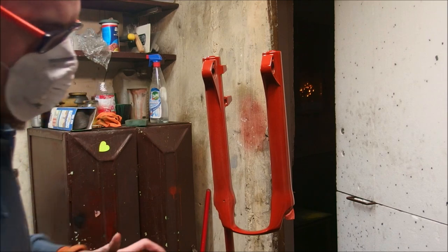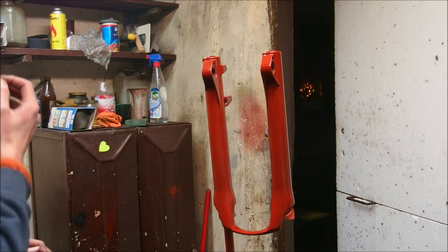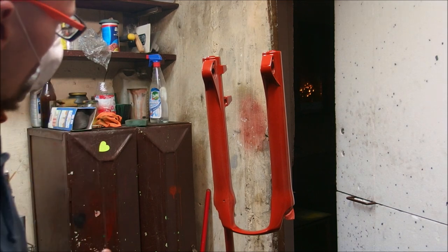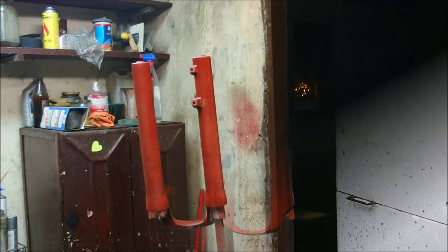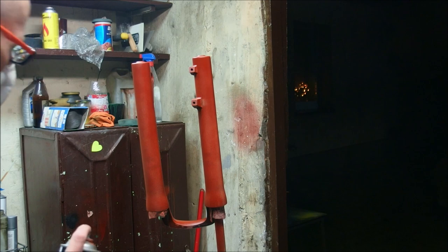I will polish the base after I paint everything thoroughly. Alright, layer number 3.